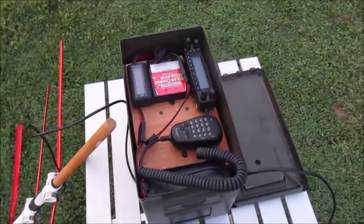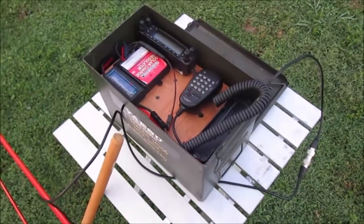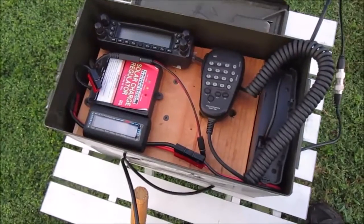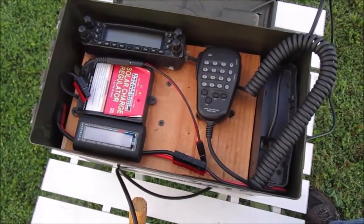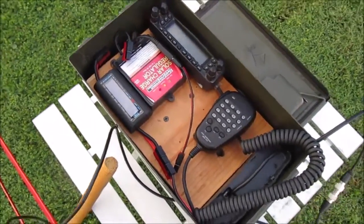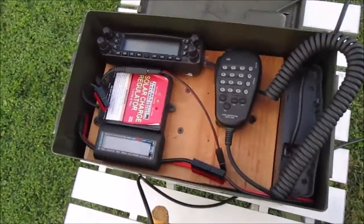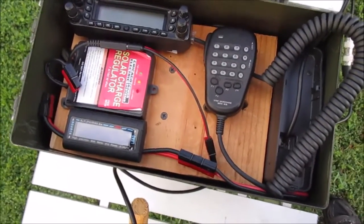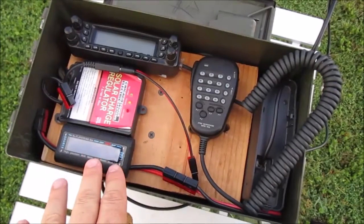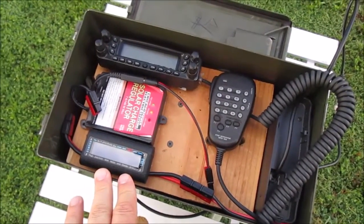Alright, good morning everybody. This is Bob KK4DIV. We're gonna try a satellite contact today with the SO-50 satellite. I've got the FT8800 in what you could call a go-box. I've got a 12 amp-hour sealed lead-acid battery in there, a charge controller, and a watt meter so I can see battery consumption and monitor the voltage and amps.